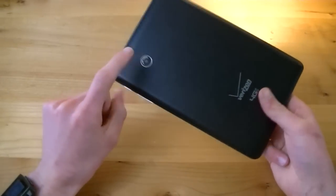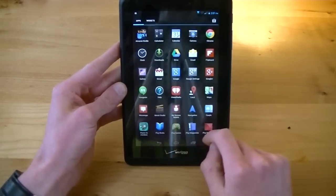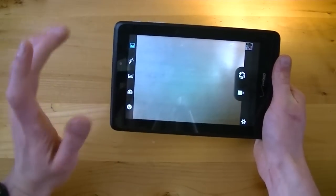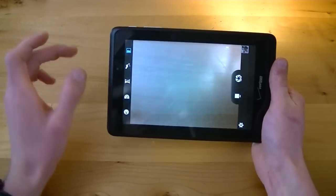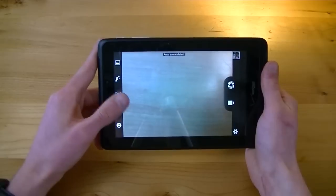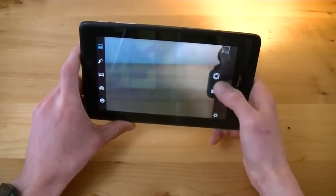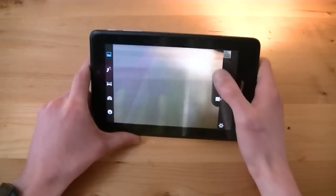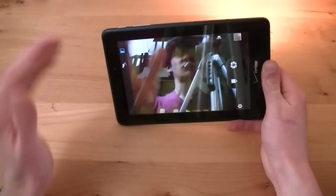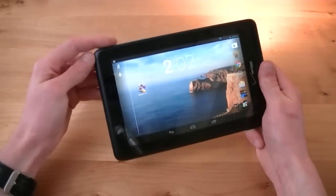I'd like to touch on those cameras quickly. You have a 3.2 megapixel camera on the back and a 0.3 megapixel camera on the front, and I was quite disappointed with both. When I opened up the camera for the first time and saw the user interface, I knew it was going to be bad — it looks like a camera app UI from the Android 2.3 Gingerbread days. You have auto face, face beauty, panorama, auto sync, and smile detection, but just the interface looks very poor. The front-facing camera is VGA quality and looks very, very poor and grainy. Both cameras really disappoint and leave a lot to be desired.